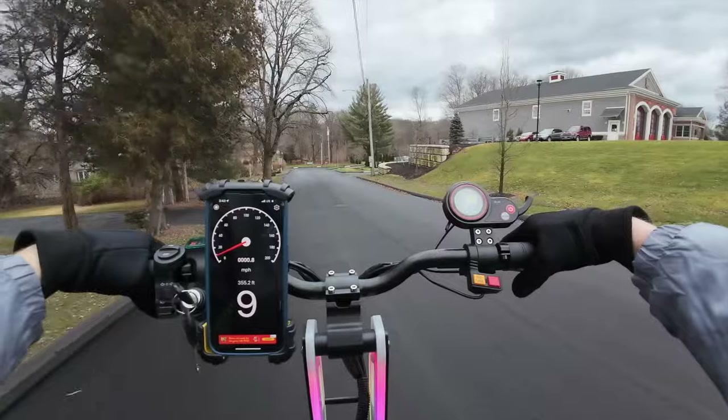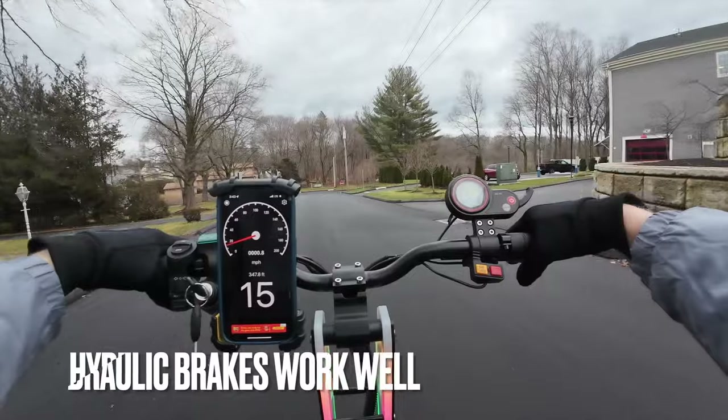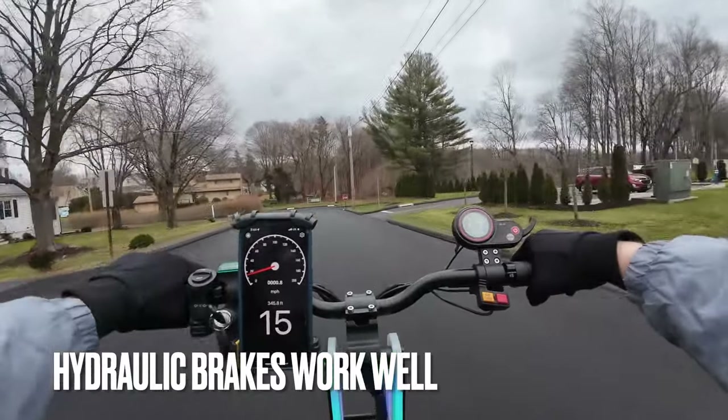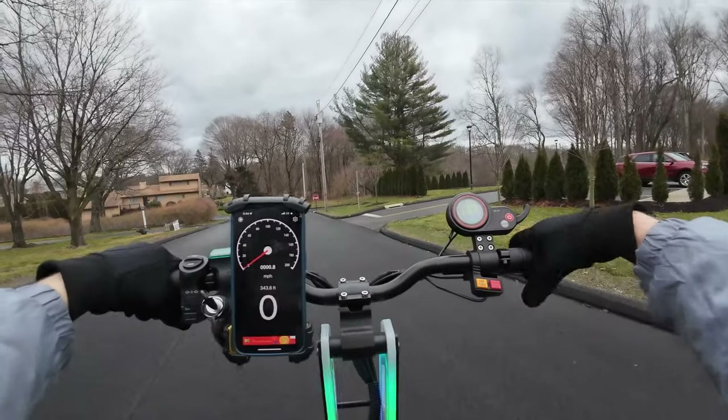The brakes are pretty good — no complaints. I'm doing 16 miles per hour, put them on right now — look at that, didn't even skid. Not too bad.